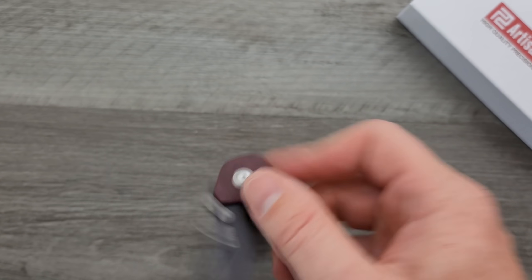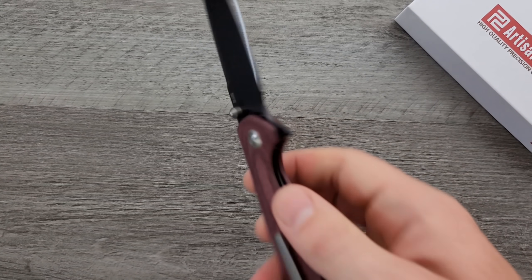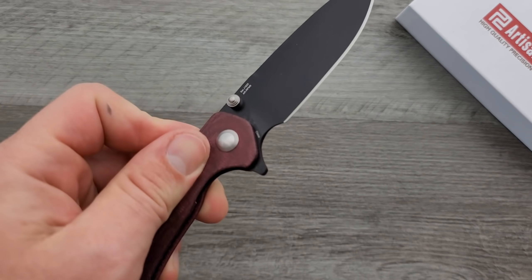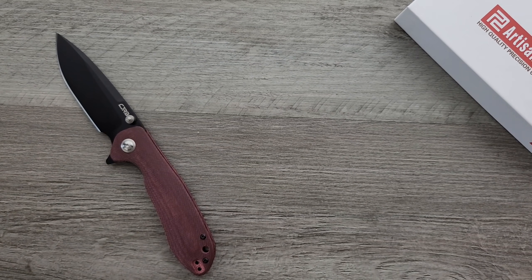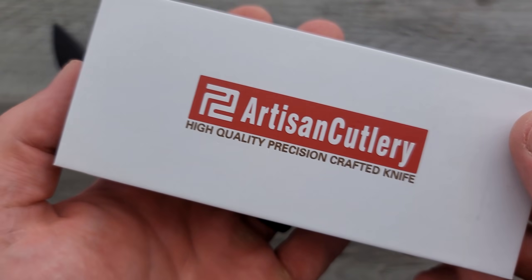Straightforward. AR RPM 9 being, to my knowledge, the only powder form true budget steel in existence — consistent budget steel. This is essentially powder form 9CR18MOV, which is a good steel in ingot form. I like this one. It's nice to see something new from Artisan Cutlery — sorry, CJRB — who is essentially the same as Artisan Cutlery, just the budget, the less expensive territory.